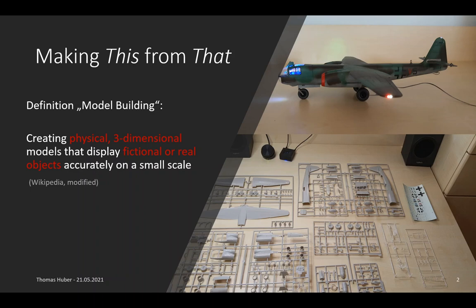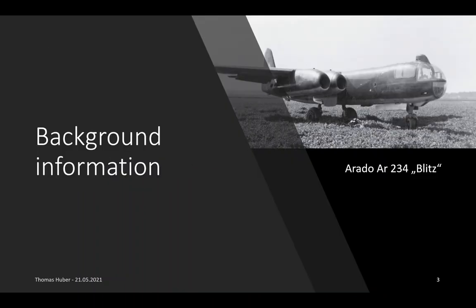As the definition says, there is always a real object. And this real object is in this case the Arado 234, which was one of the first jet aircraft ever flown. It saw service between 1944 and 1945 on the German side, mainly as a reconnaissance aircraft and fast bomber.